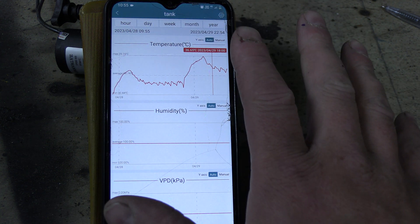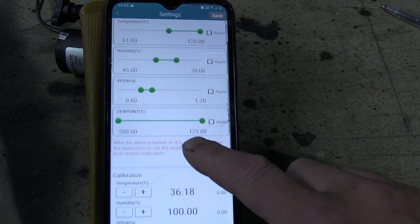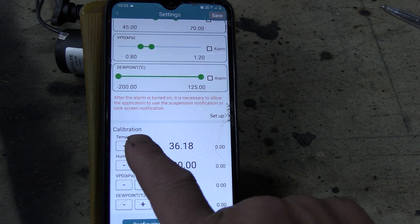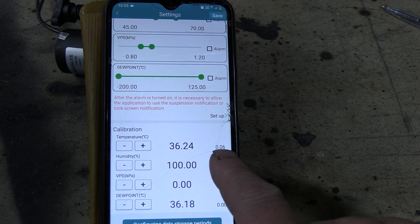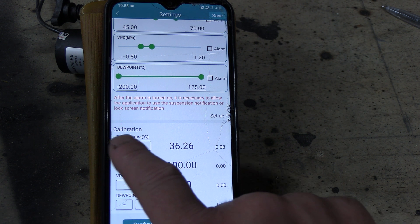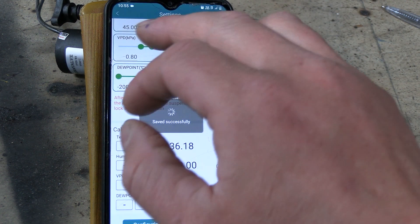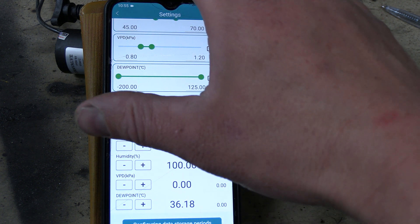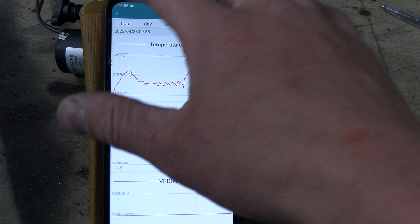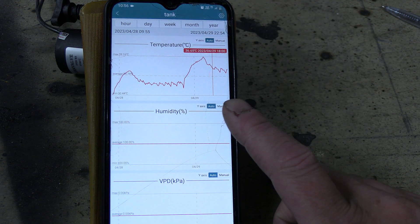This is real data — I haven't calibrated anything. If I go into settings and look at calibration, it's at zero. If I was to change it, this number would go up or down. So this is real data. It's also colder outside now than it was a couple of weeks ago, which shows how much better the four coil system is working.